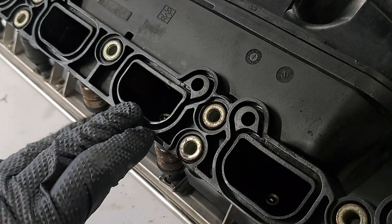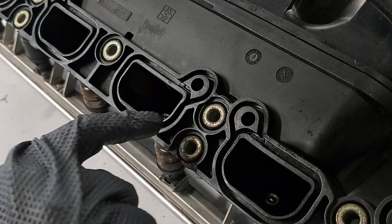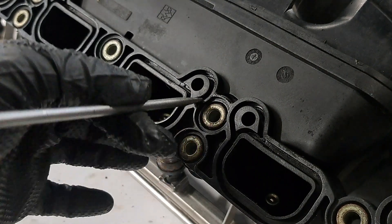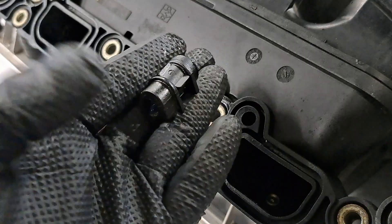Here we have the mating surface to the cylinder head where the gasket goes. You want to make sure you have all six of these inserts still intact because they can easily pop out and go missing.